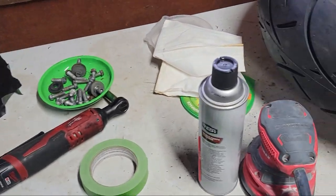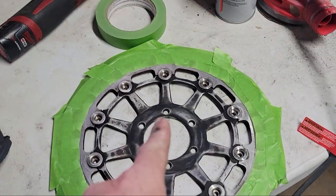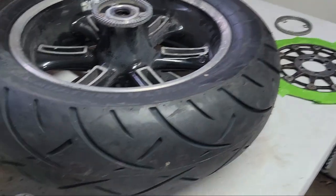I got it painted. I'm going to wait until tomorrow, hit it with some clear before I take the tape off and get started on these, because it will be warmer tomorrow.